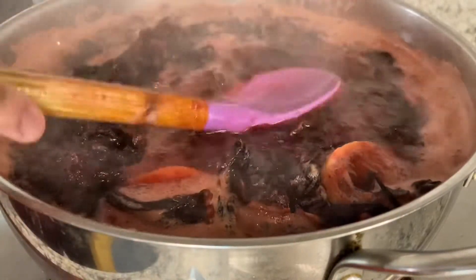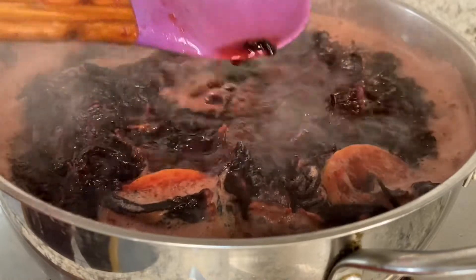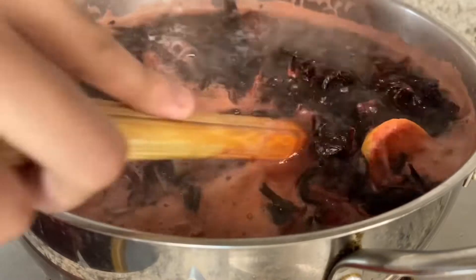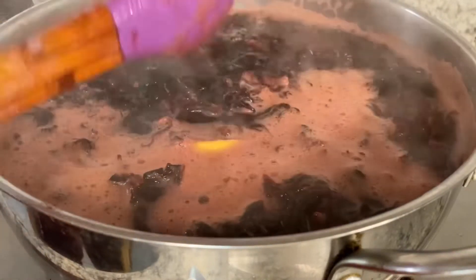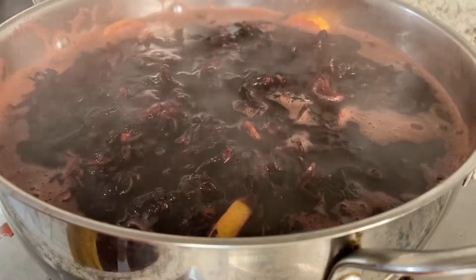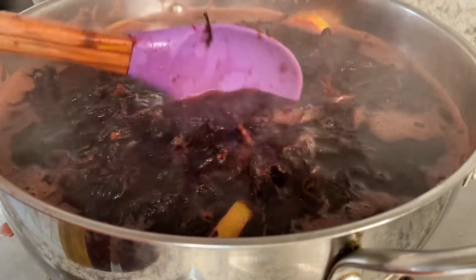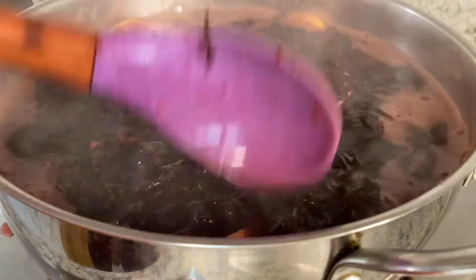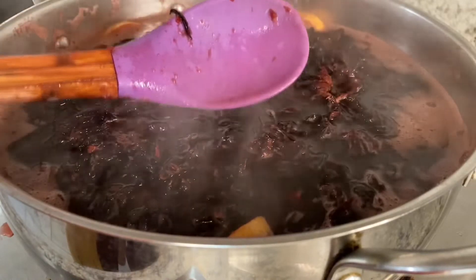After it's bubbling, just continue to keep an eye on it. I normally let my bisap boil for about 20 to 30 minutes. Afterwards it should look like a dark color like this, which is an indication that it's pretty much on the edge of being done. In the meantime, we will let this sit.